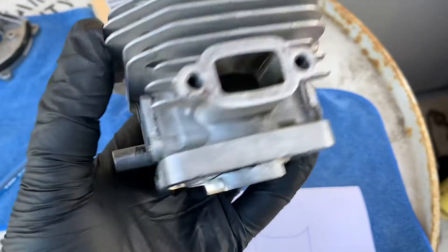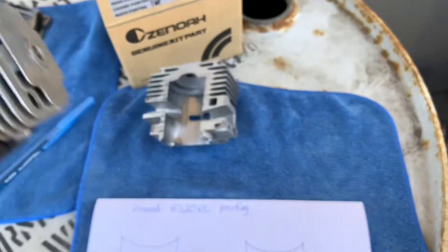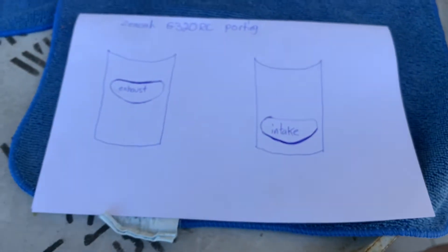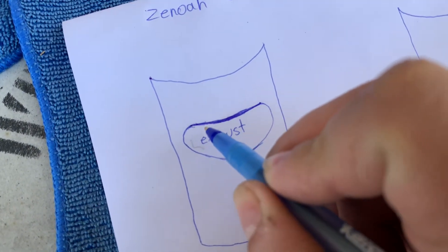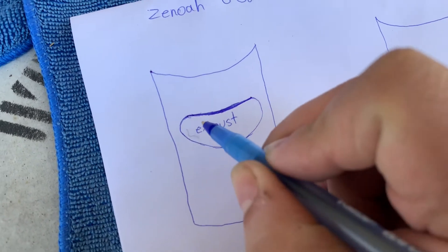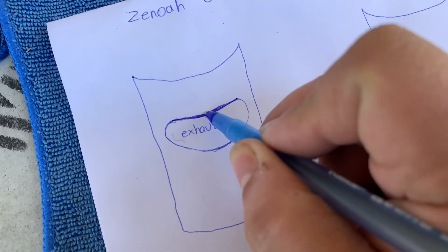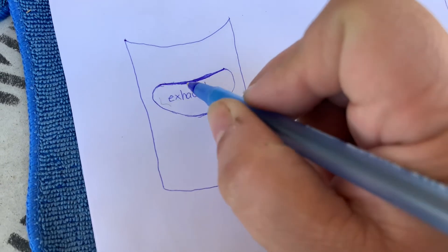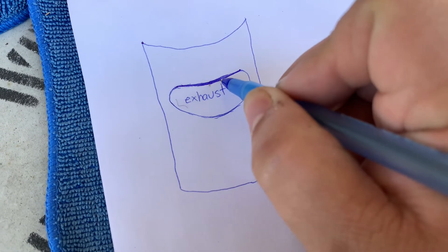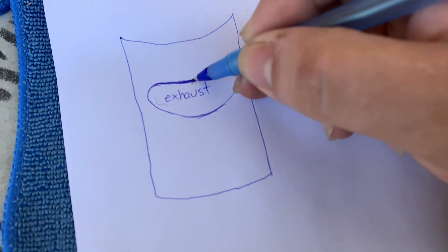Once you're done with that, you want to increase the power on this cylinder. Let me show you in this drawing. On your exhaust, this outer line is stock and the thick blue ink represents the material I'm removing at the top of the exhaust. From this line to here is a very tiny bit of material — that's how much you want to remove.